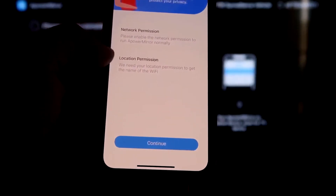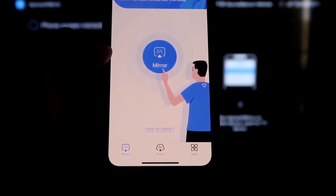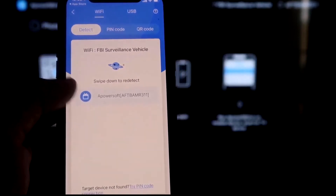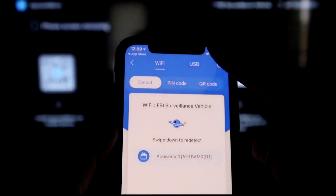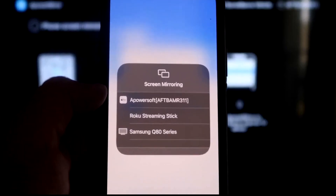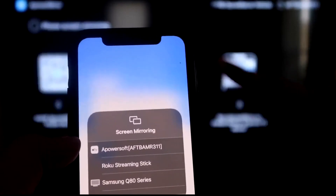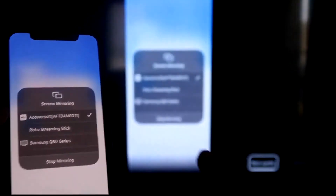It'll ask for network and location permissions — click Continue and then Allow While Using App. Now it's recognizing the Wi-Fi connection. Click the middle Mirror button; it starts searching your Wi-Fi and finds an icon labeled APowerMirror. Next, swipe down from the top right corner of your iPhone to bring up Control Center, then tap Screen Mirroring. At the very top you'll see APowerSoft — that's what's communicating with the app on your Fire Stick. Tap on it and it loads up, and you're now mirroring directly to the TV.